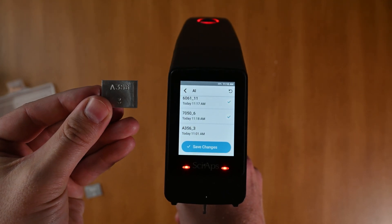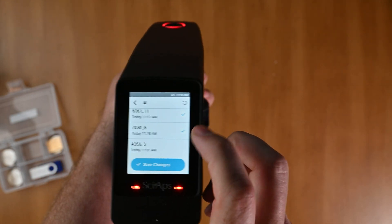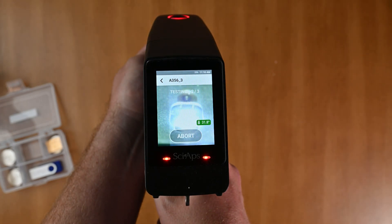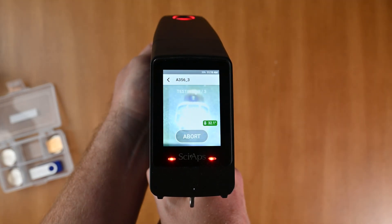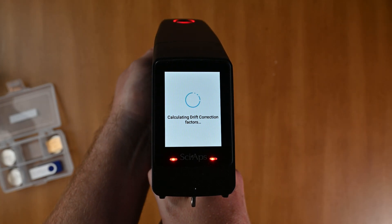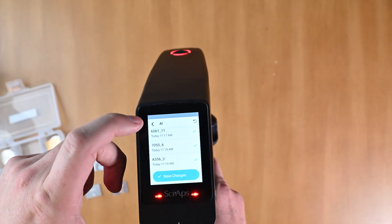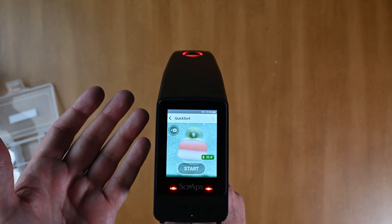We're going to grab the A356 sample and put it in front of the analyzer. I'll select it and hit go. This is the last one of the aluminum family I'll need to do, but this is going to let me get much closer on my results. It's a little bit tedious, a little something extra you've got to do, but it is going to help you get better results at the end of the day. I'll hit save changes, go back, and now I'm back at my results screen and ready to shoot.